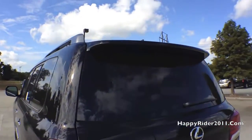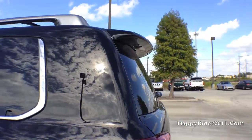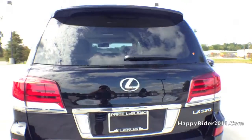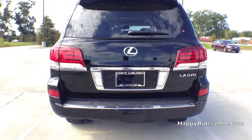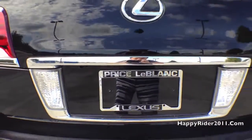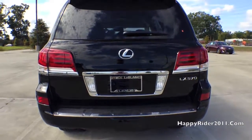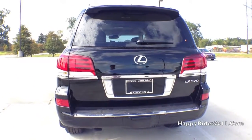Starting from the top, there's the rear spoiler with integrated LED brake light. The rear is also equipped with parking assist and a rear view camera that automatically turns on when the car is put into reverse. Here's a closer look at the camera — overall a great safety feature to assist drivers in backing out and parking. Both tail lamps and brake lights are full LED.